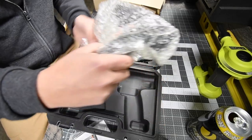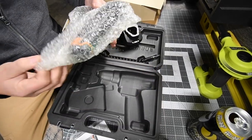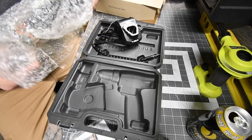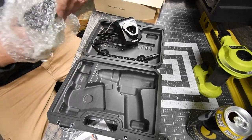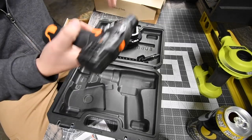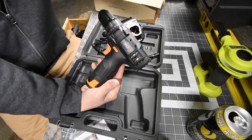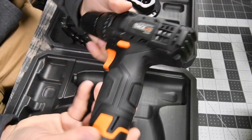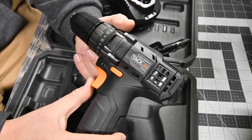Then we get the drill itself. It actually feels pretty heavy. This is not a hammer drill — it's a regular drill. Look at that, it is gorgeous. It is a really nice-looking tool.